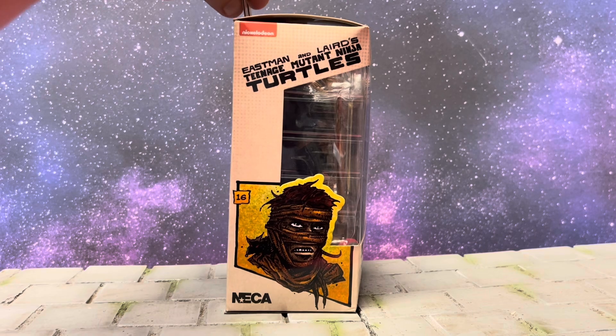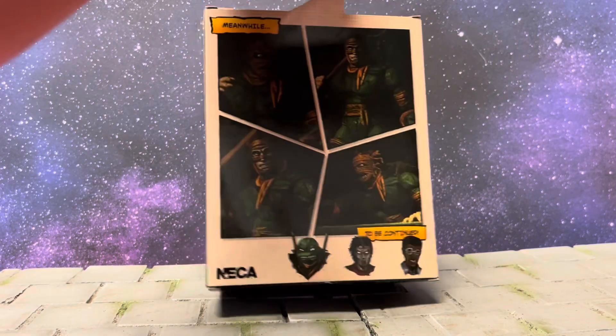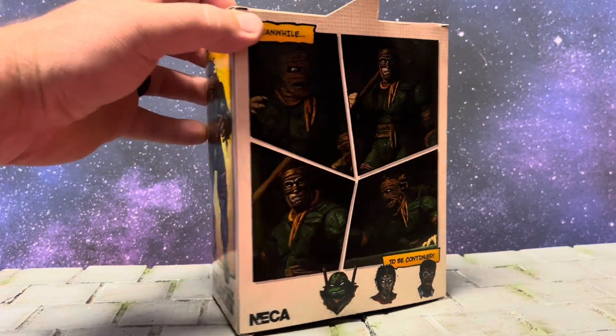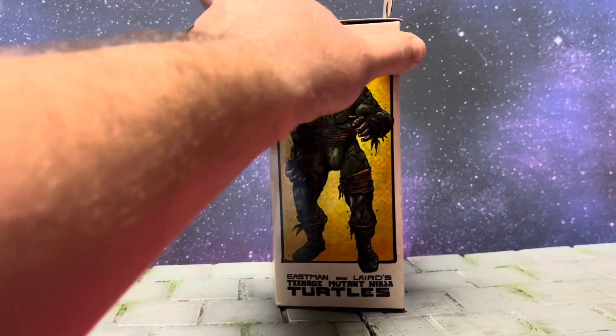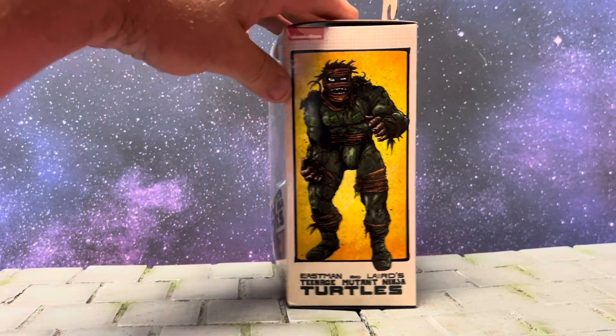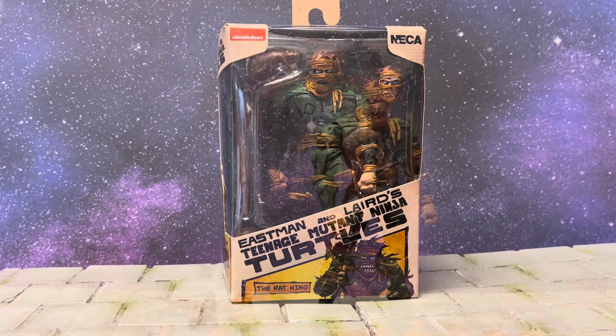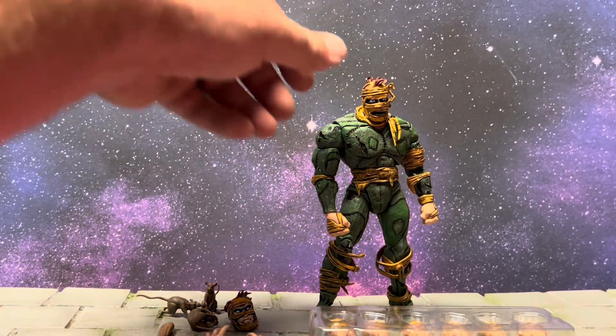Walked into Target, they had two on the shelf. I said, you know what, let me leave one for another collector and take one home with me. Here's the back of the box, one of the sides, and the front. Let's crack it open and see what it's all about. And here is the Rat King.